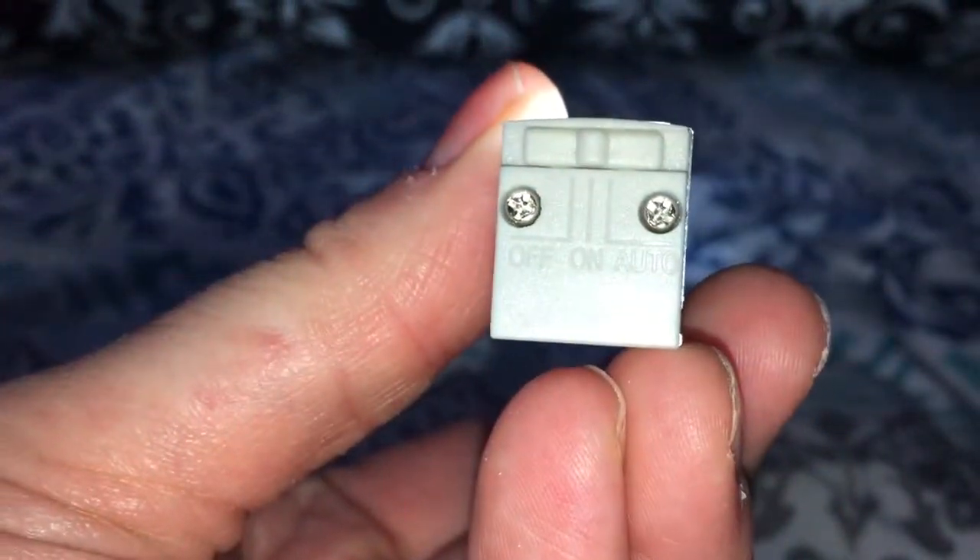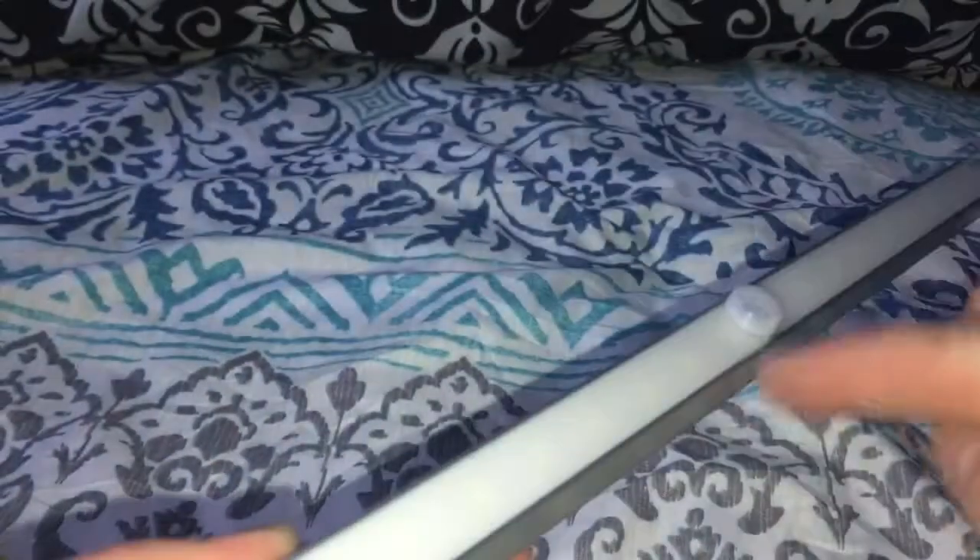You have off, on, and auto. Basically you can turn it off or put it on auto and it's a motion sensor with this piece here, and it'll turn on automatically.